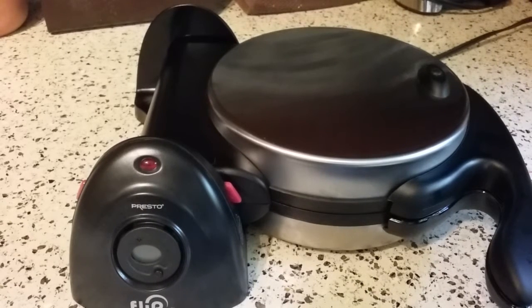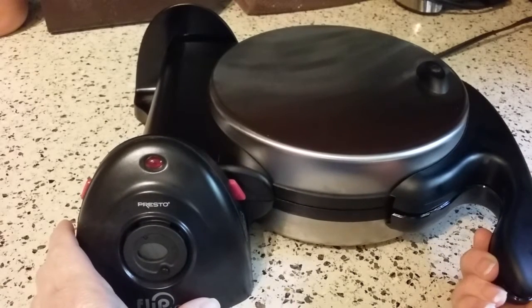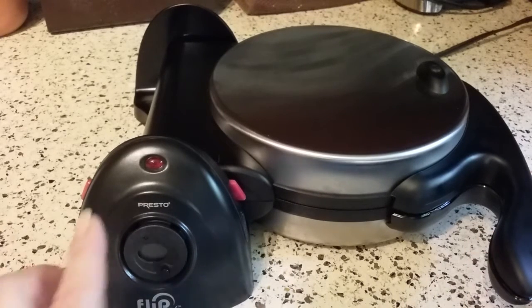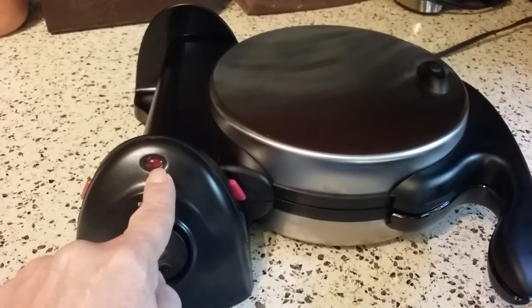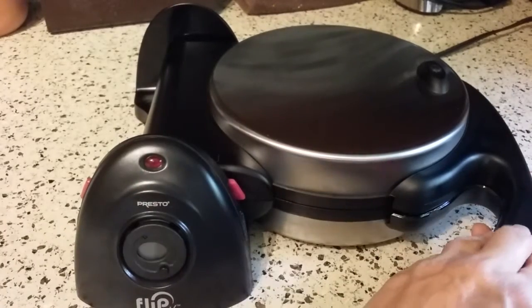I'm back and as promised today I am going to make some waffles in my new Presto Flipside waffle maker. I just got it preheated and it took just about three minutes to come to temperature. The light will come on when you plug it in and then it will go out when it's ready to go. So let's get started.